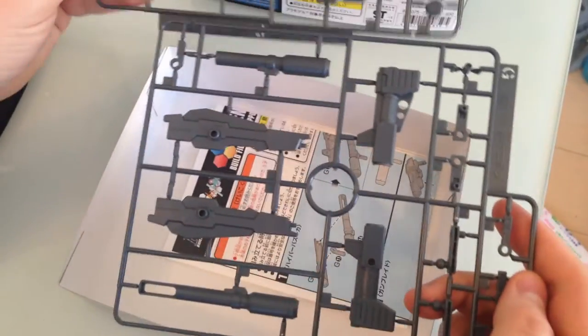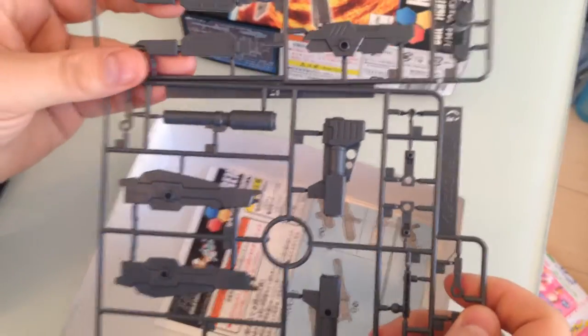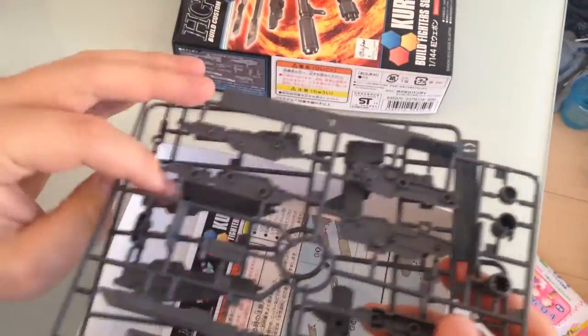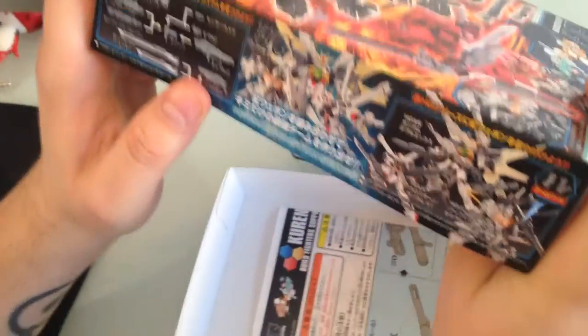Everything that I listed there, just in simple pieces. This isn't a backpack or anything like that, so it doesn't need any adapters. This is just guns — HG style, 1/144 guns. Although, some of the HG pieces I've seen lately have been advertising that you can use them in 1/100s.